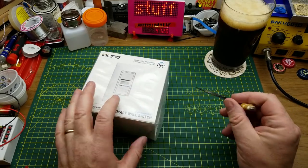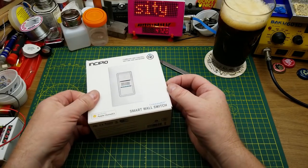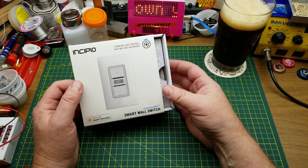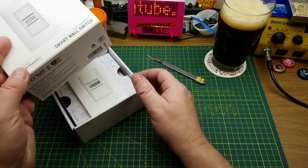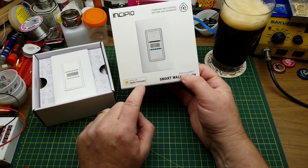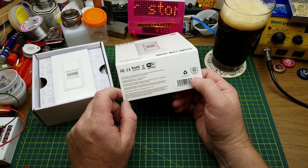When I spotted this thing at Dollarama, I immediately sought out a staff person and said, 'do you have any more of these?' To which they said, 'I didn't know we had that one.' So I bought it. The first thing that means I'm not going to actually use this is it works with Apple HomeKit — ain't no Apple stuff in my house. So for four bucks, it's a teardown.